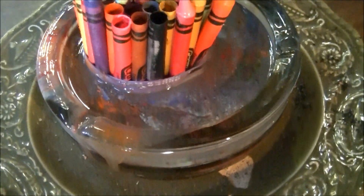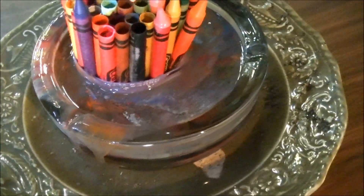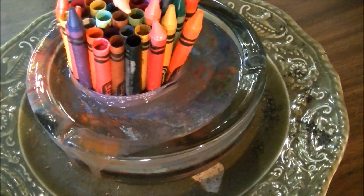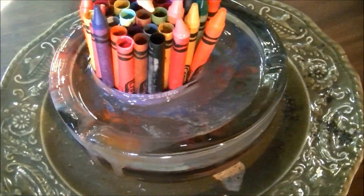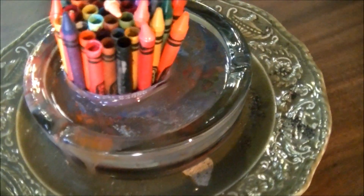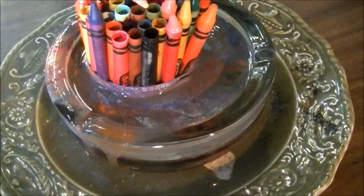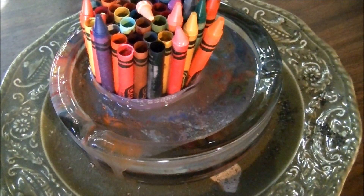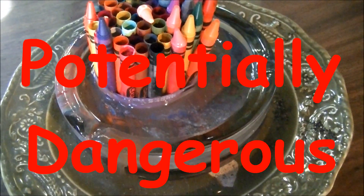Should you microwave crayons at home? Absolutely not. Even though this didn't catch fire, if I would have done it for longer it possibly could have. However, I'm going to say, if you're microwaving crayons for a couple of minutes it's safe. But if you're microwaving crayons for longer than a couple of minutes, it's potentially dangerous.